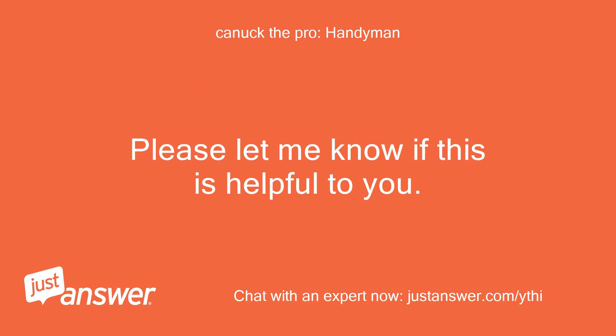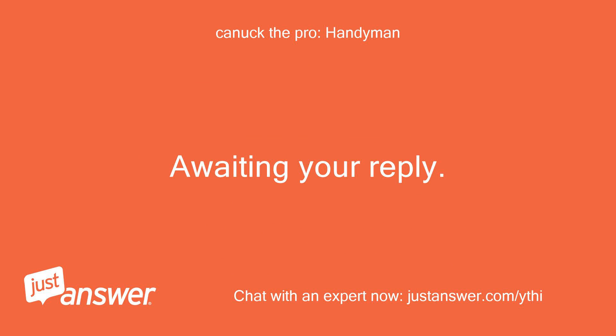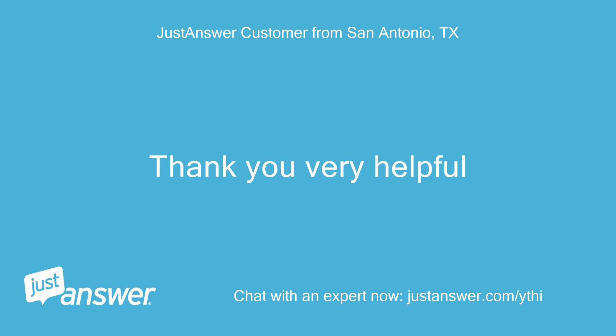Please let me know if this is helpful to you. Awaiting your reply. Thank you, very helpful.